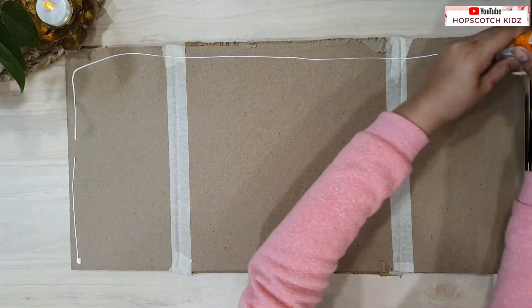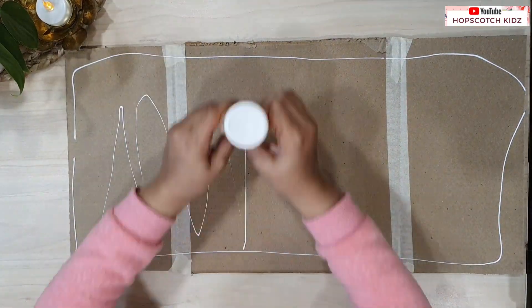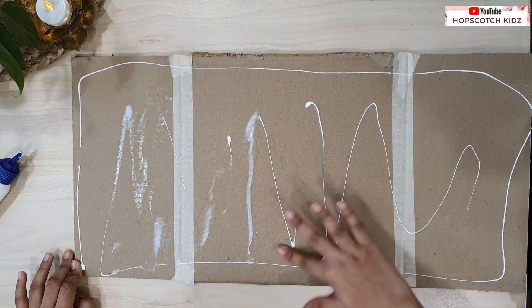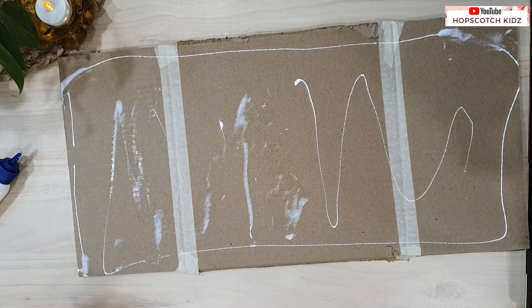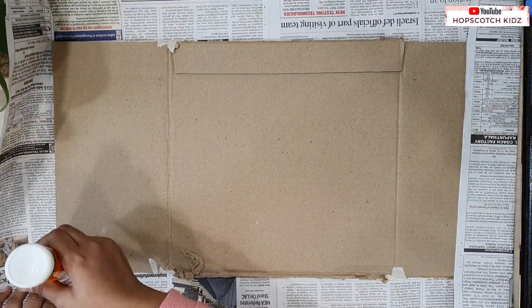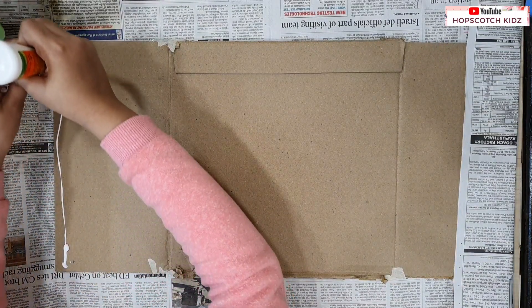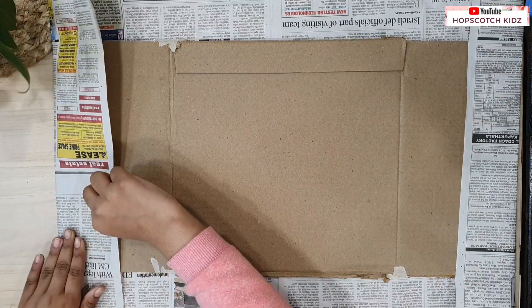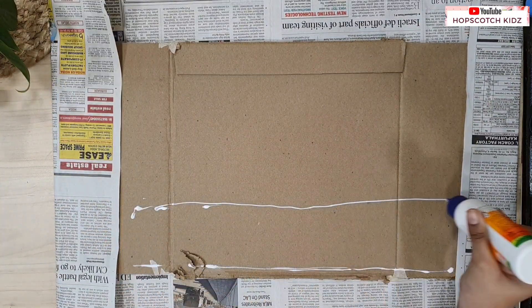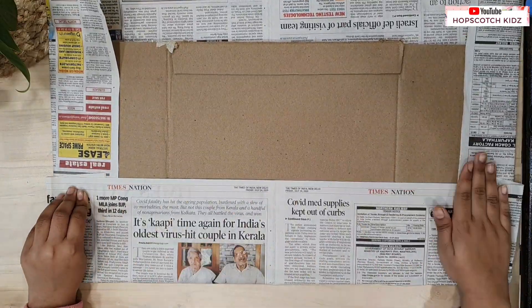To make this pinboard stronger, I am going to add one more layer of paper. Take glue or favicol and spread it on the board properly. Now take newspaper and cover the board properly. Repeat on the back side also. My basic board is ready.